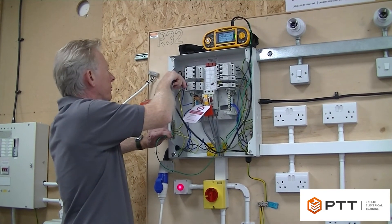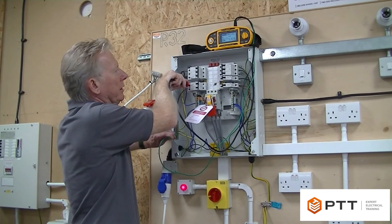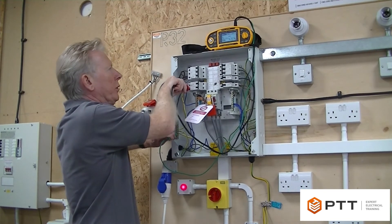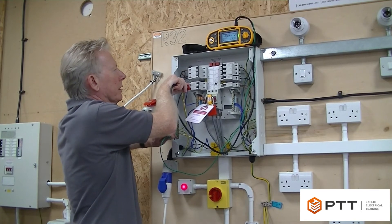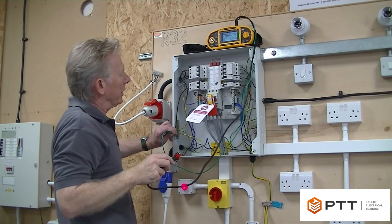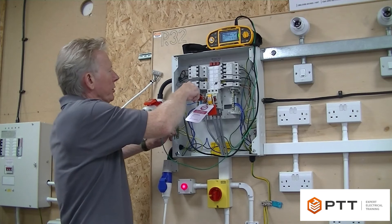Just two more circuits left to go. I find if you work around in this fashion it makes it much easier to do without forgetting anything. That's earth to all the lines - I now just need to go earth to neutral to finish the test off.